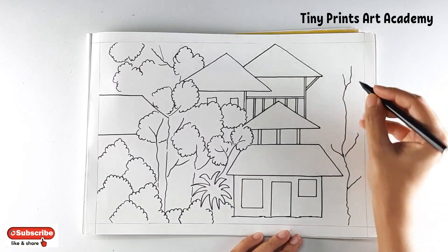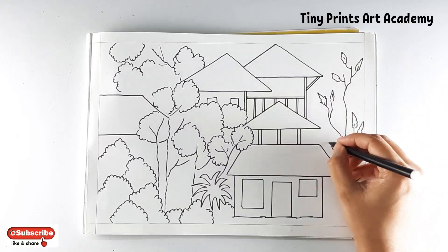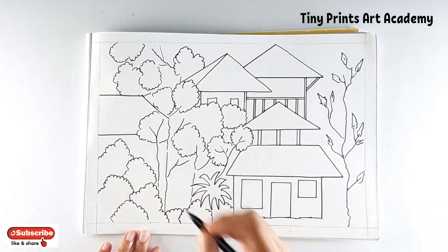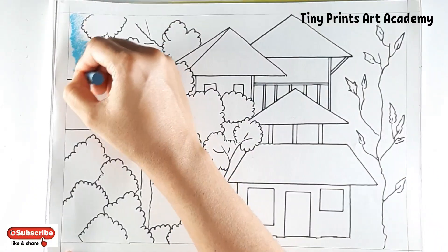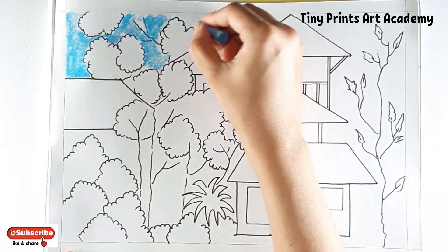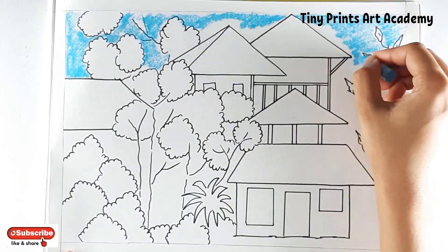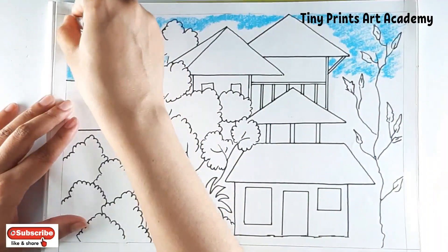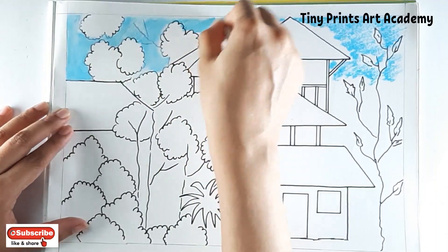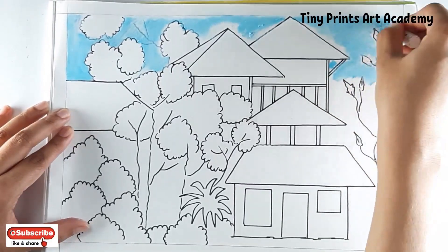After completing, it will start looking like a forest house. Shading in this particular drawing looks pretty difficult but it is not if you go step by step. Starting the sky in light blue — in diagonal strokes I'm going to blend this with white for a smooth finish.